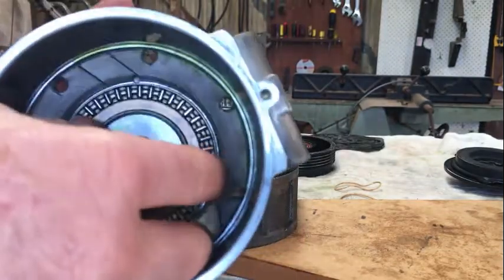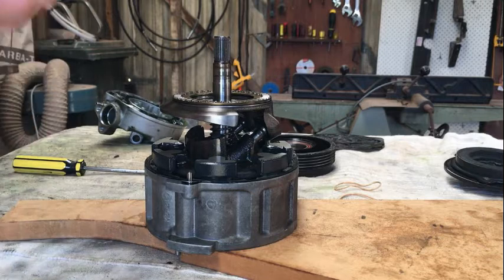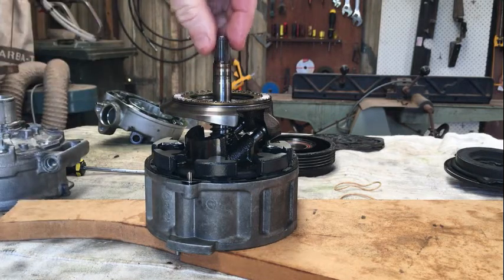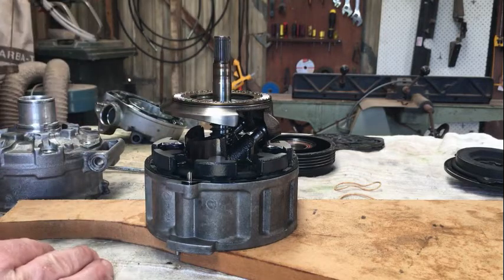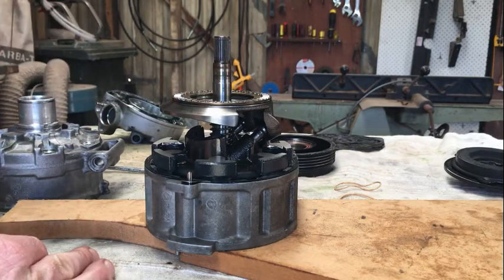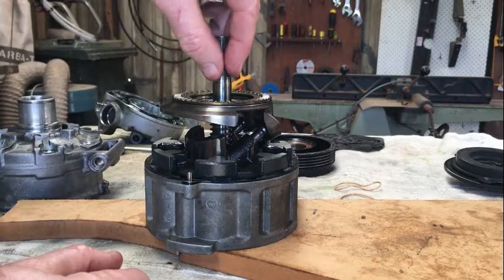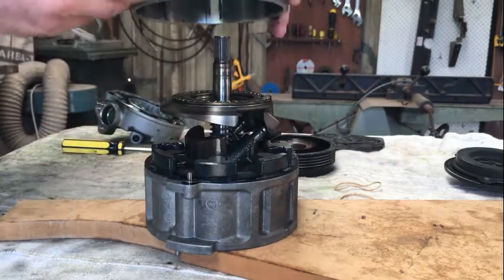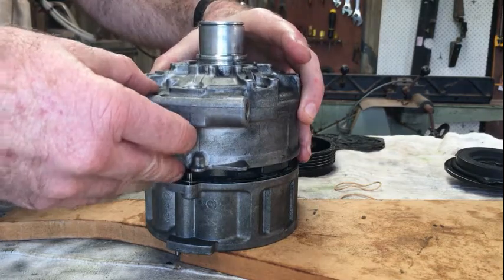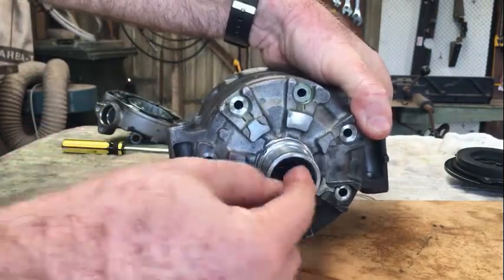The thrust bearing will actually fall off if you just put it in there, so the best way is to plonk it centred on top. Then put the casing over the top. Prior to putting this on, so you don't damage the seal inside, put some sticky tape over the shaft. Make sure it's really well oiled so that when you push this over the top it doesn't damage the seal. With the thrust bearing in place, just gently put the casing over the top and it'll push down nicely. That's where the seal is on the inside of the shaft.